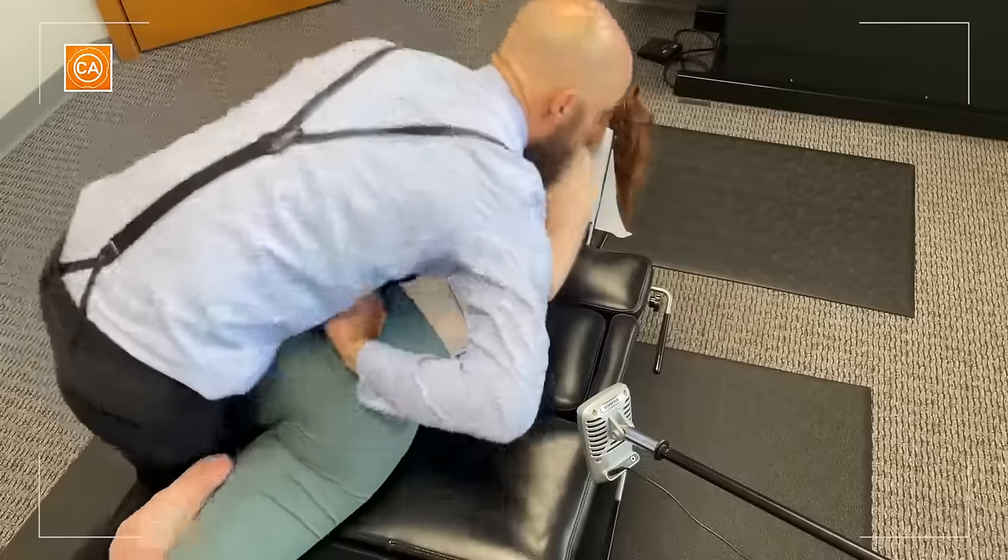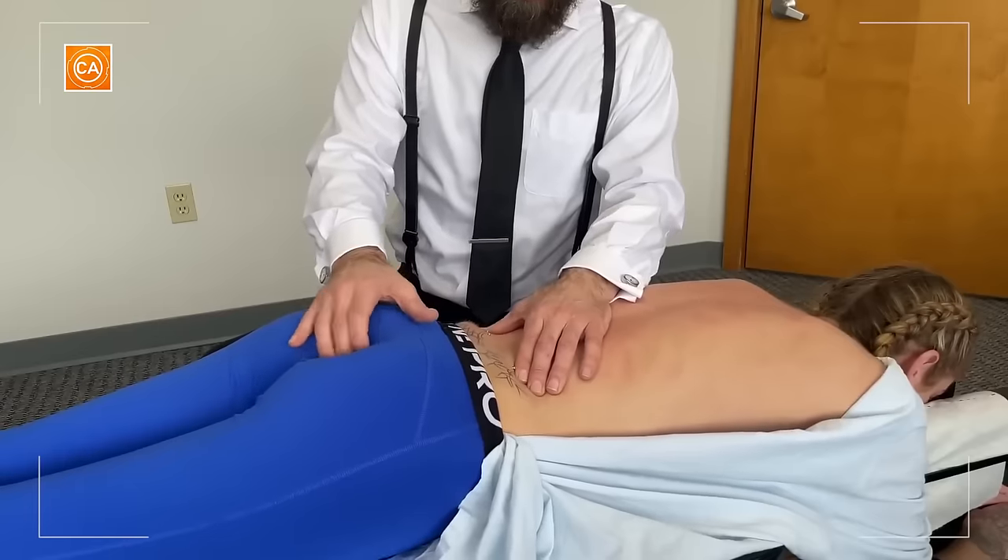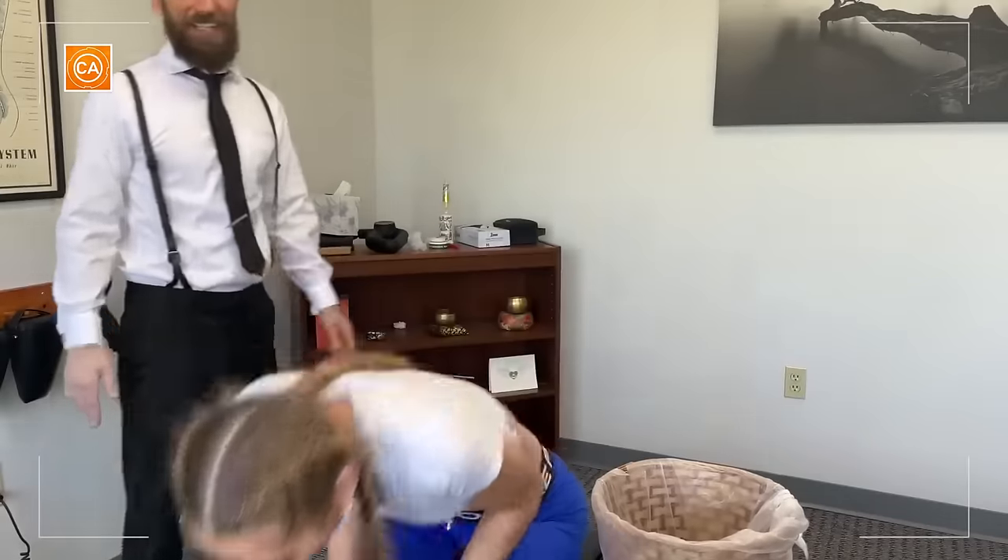We're looking at the bottom of the glutes. That's crazy. I'm gonna palpate the coccyx again. We're back there!